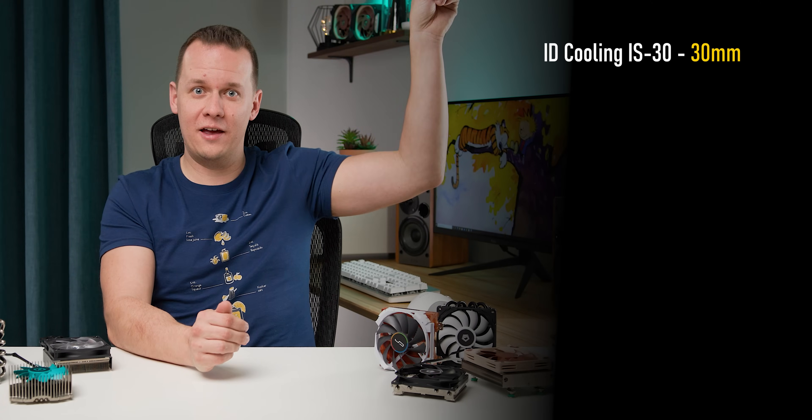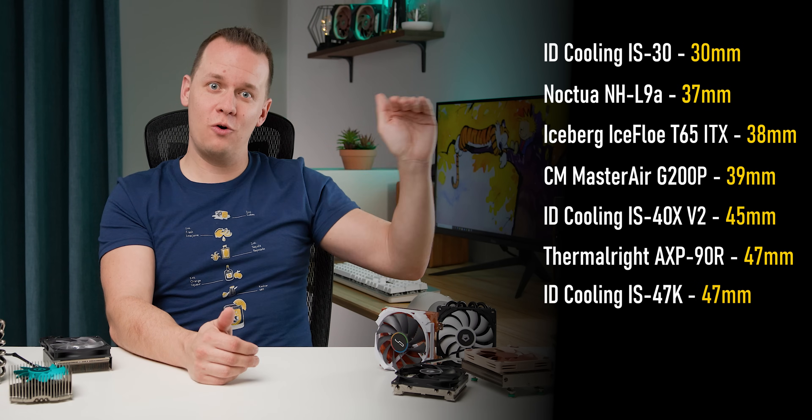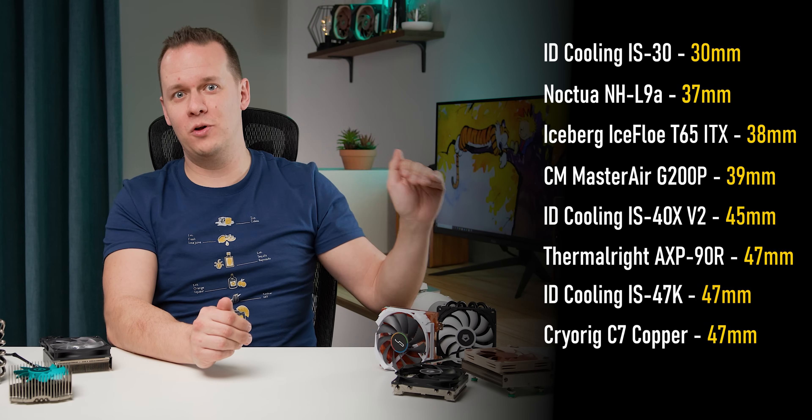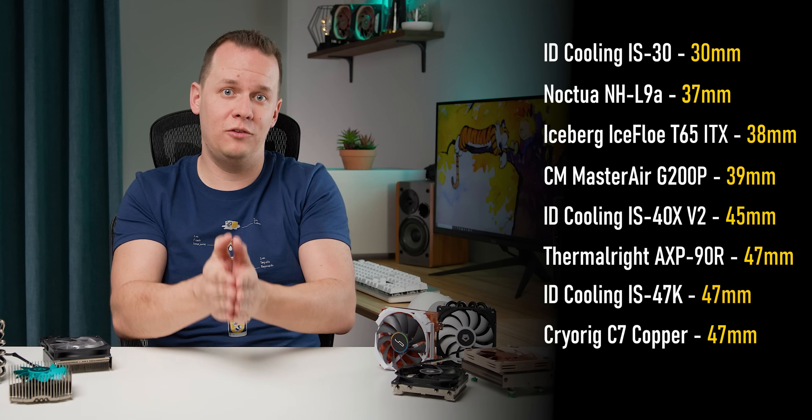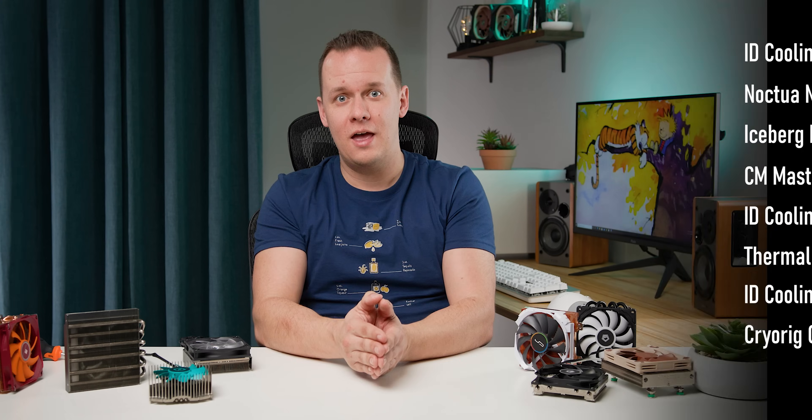I know that was a lot of information, so I'm going to sort all of these coolers based on height rather than price. At the top we've got the IS-30 as the teeny tiny guy, and that goes all the way up to the 47mm category where a lot of the higher-end heatsinks sit. With that out of the way, it's time to get on to installation.